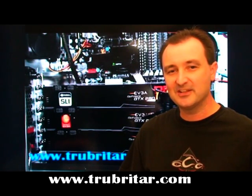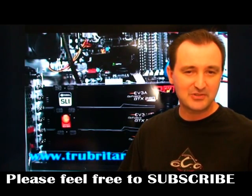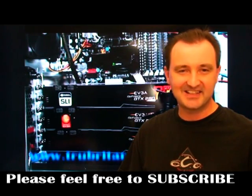I hope you enjoyed this video. I'd like to thank all my subscribers and those who post comments and rate these videos. If you're not a subscriber and you enjoy watching these, feel free to subscribe. Thanks again and take care.